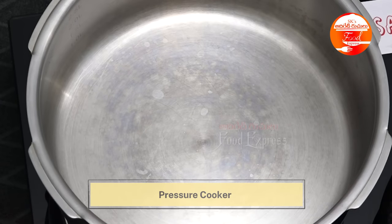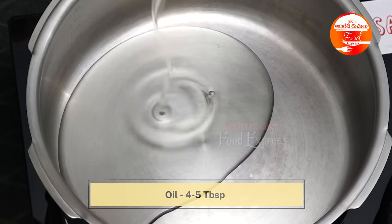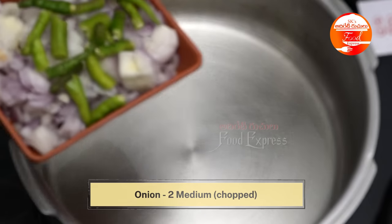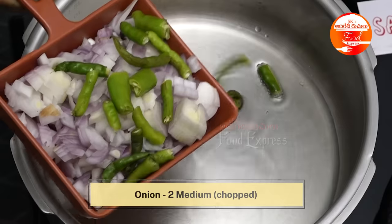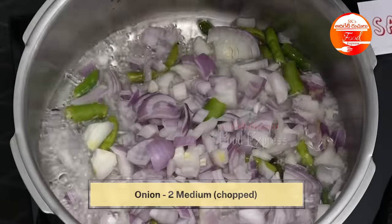I made a pressure cooker with 4-5 tablespoons of oil. I am going to put chicken in the oven. I am going to cut 2 medium-sized onions and add 4-5 tablespoons of oil.